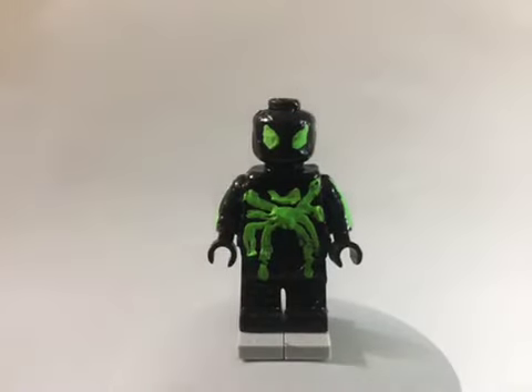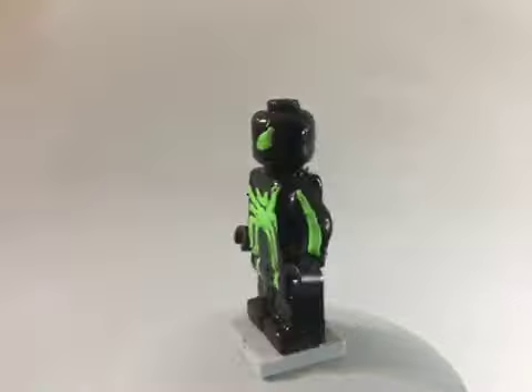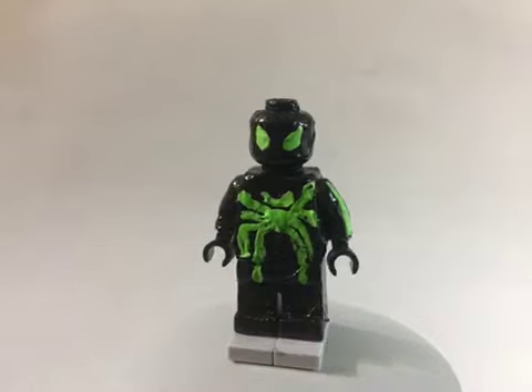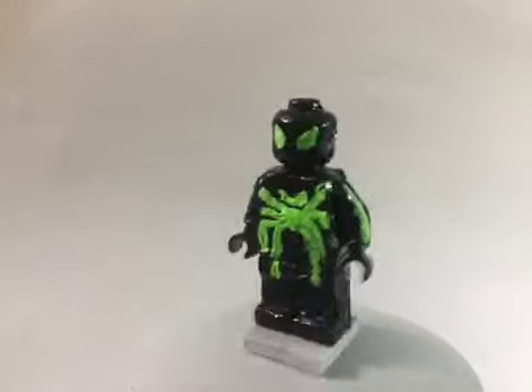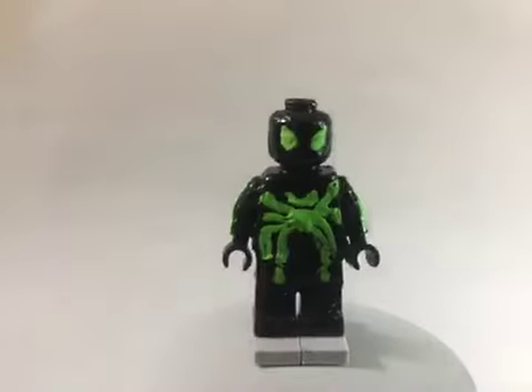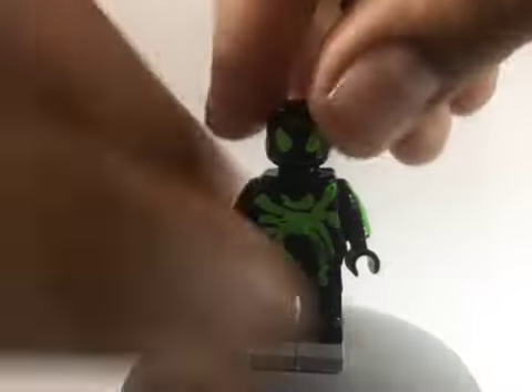Here's the first figure — it is the Big Time suit. So I painted this figure in gloss black, and then I painted the neon green, bright green. I painted the spider symbol, the eyes, and the arms. I didn't paint the back because I don't know what his back looks like. But overall, that's pretty much it for the Big Time suit. It is a very simple figure.